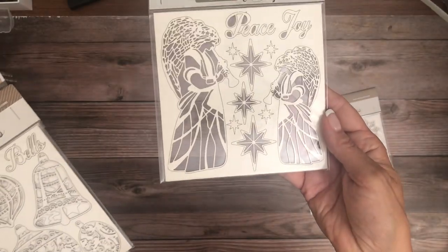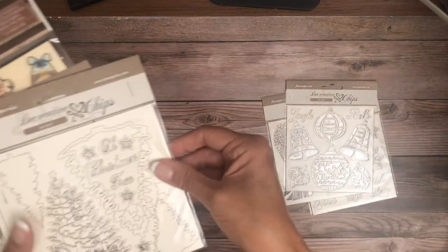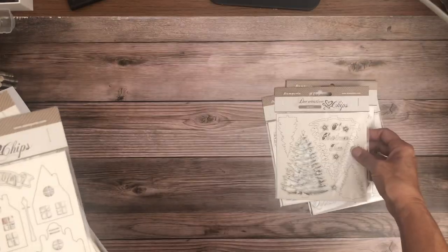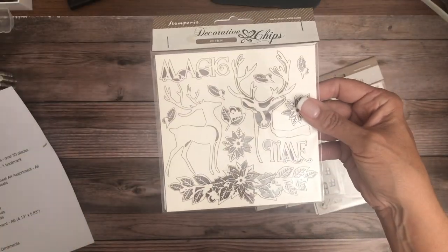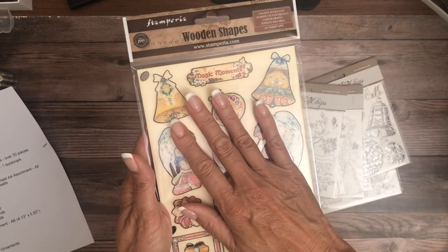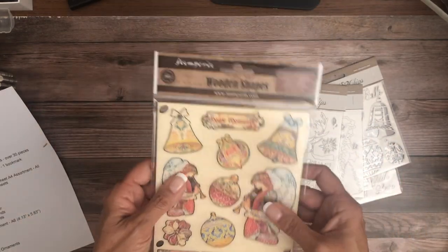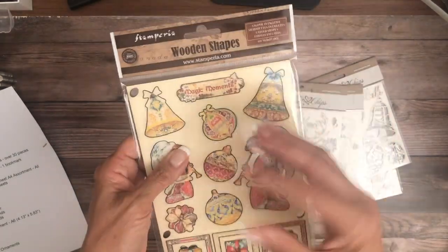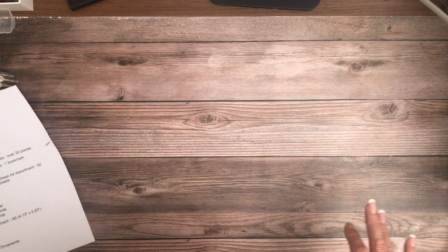There are angels, peace and joy — one that is ornaments — and here's that beautiful tree, I love it. There's a row of happy little houses, some deer, and then we also have wooden shapes. I recently used one of these in Stamperia's Vagabond Aviator and I really liked it. They're not very heavy but they really make an impact on your project.